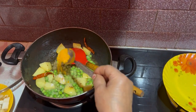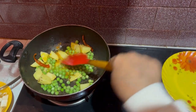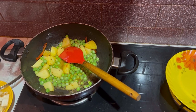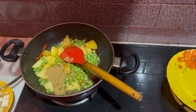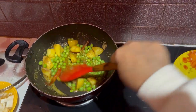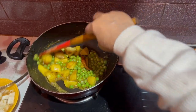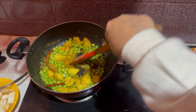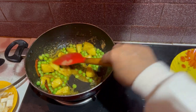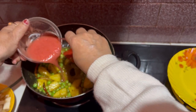I am going to make a lot of the vegetables. I will make the tomatoes paste with the tomatoes.